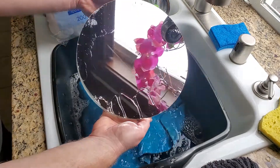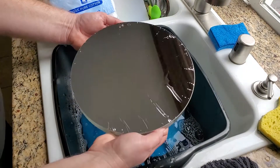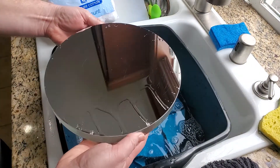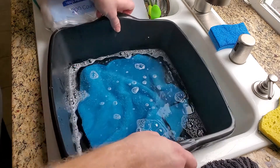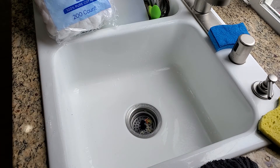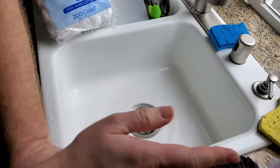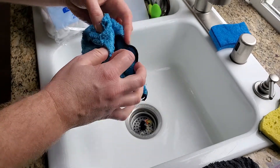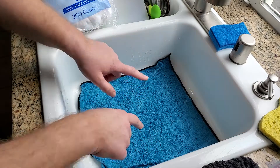You take the mirror and check if there are any spots you still need to address. This is looking pretty darn good — I really don't see anything that needs much more attention. So I'm going to set the mirror aside, take out the tub, and now get my distilled water ready. I'll also place my microfiber cloth down in case I drop the mirror while handling it with one hand.